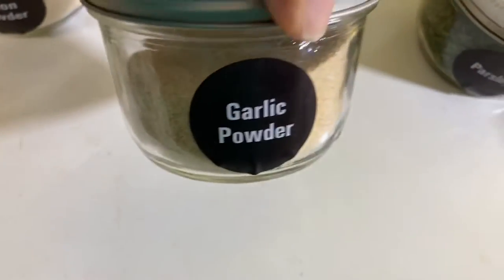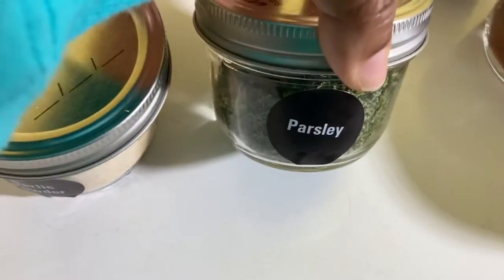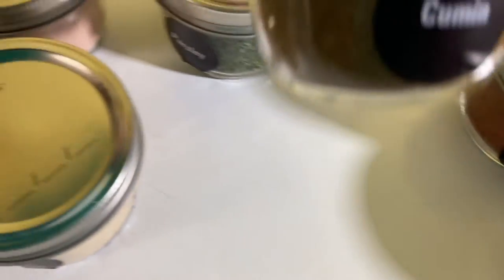I labeled them — I have parsley, onion powder, cumin, cayenne, and more.